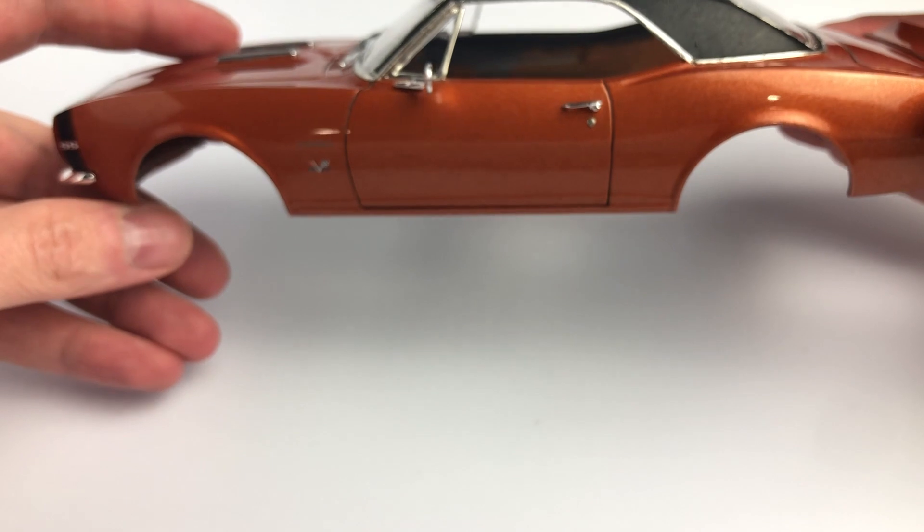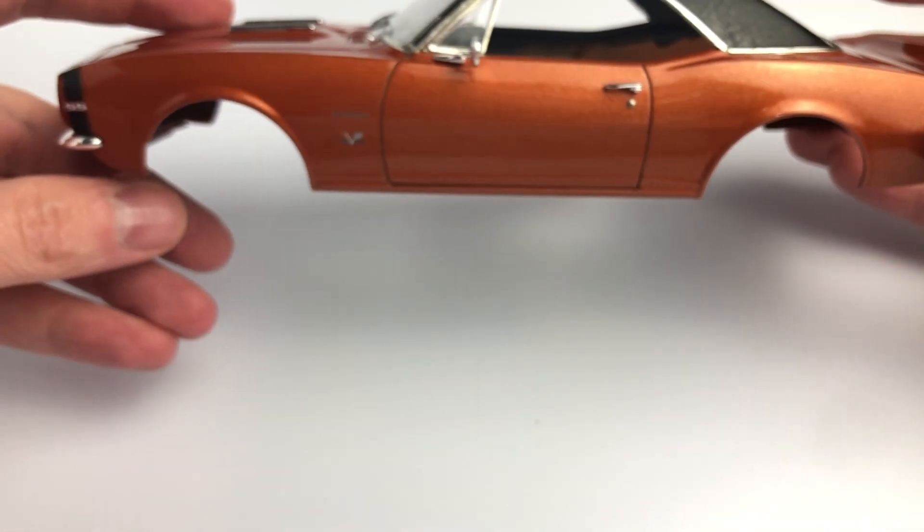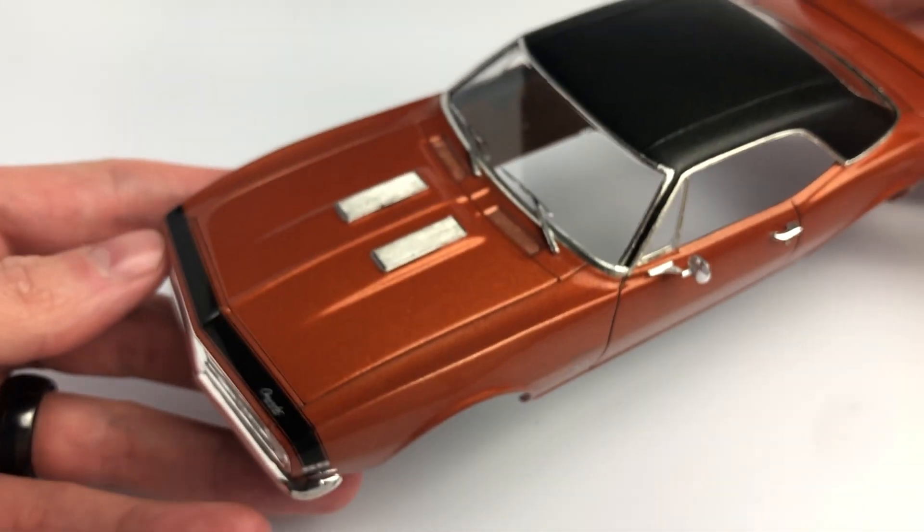The Testers paint was decanted and thinned with Mr. Leveling Thinner before spraying it through my Grex Tritium TG3 airbrush.